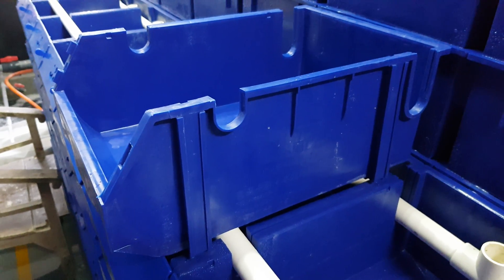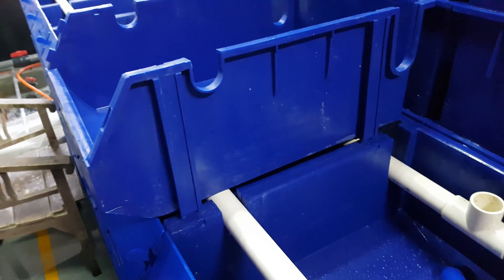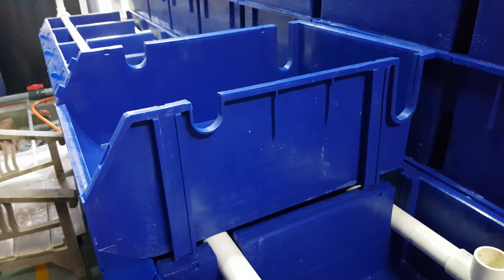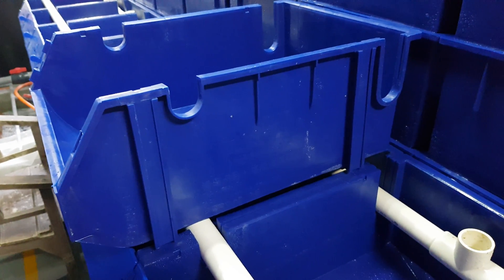Good morning guys, welcome to RAS Aquaculture. One of the biggest questions I've been getting from our subscribers is how does the inflow piping work with the system. So I essentially designed one part of the system to show you how it actually works.